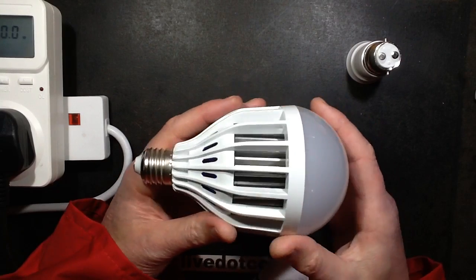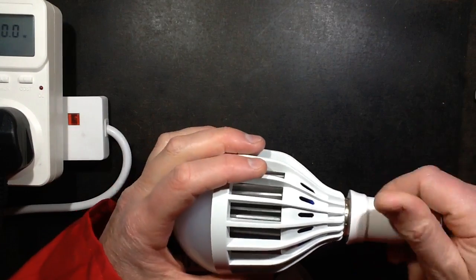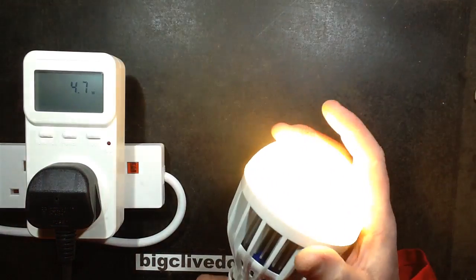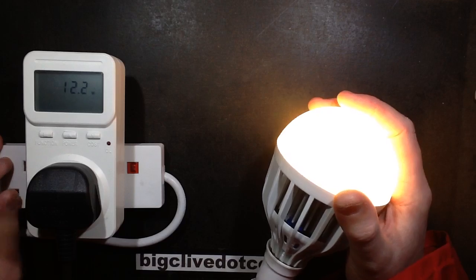Another larger lamp. This one was sold on eBay as 24 watts, warm white. I'll just plug it in. Here's the power meter — the 24 watt lamp looks quite bright and draws 12.3 watts, so not really 24 watts after all.